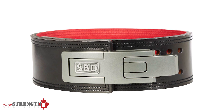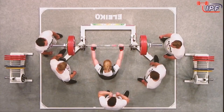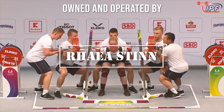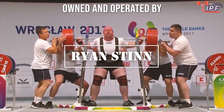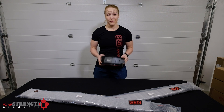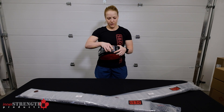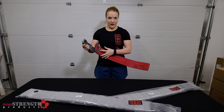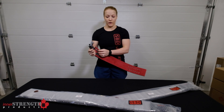In this video we're going to talk about the SBD belt, which is truly one-of-a-kind with its unique lever system. Unlike traditional lever belts, the adjustment side is on the prong side, versus being securely fastened like an insert lever belt where the prong has to reach and you have to readjust the screws.